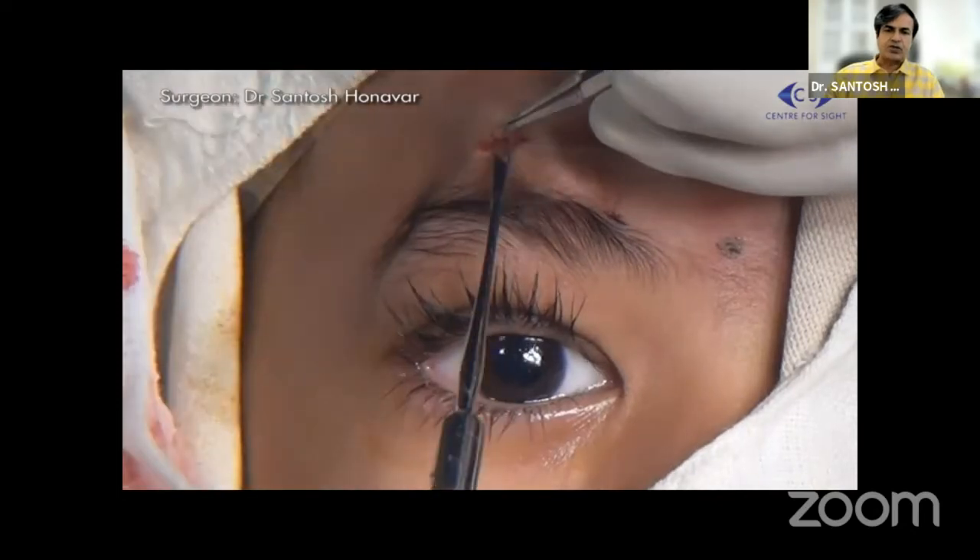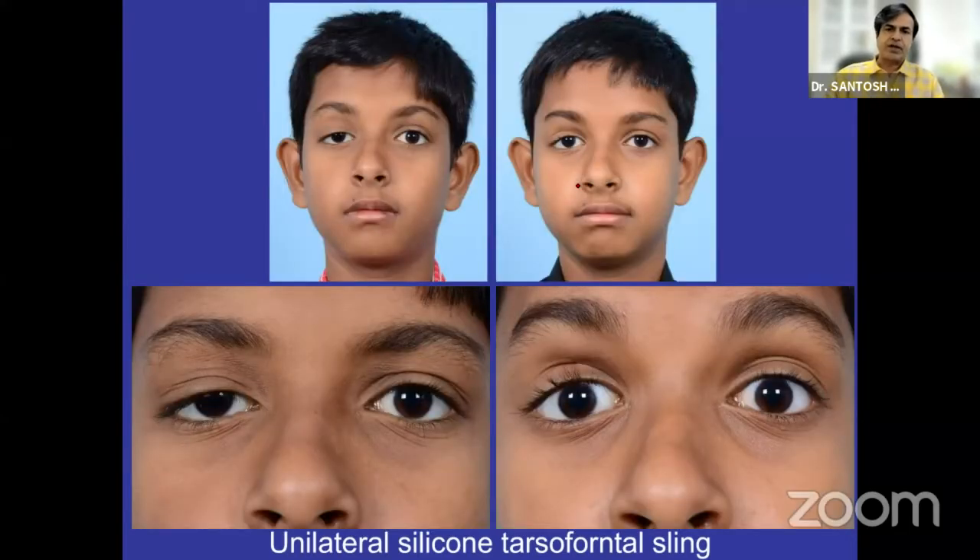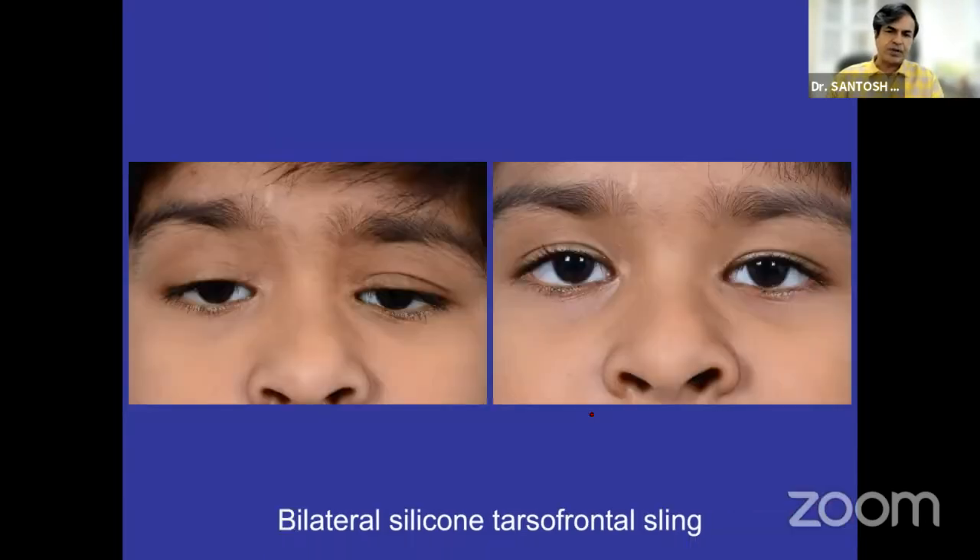Then you take a suture through the tarsus. This is an example of a unilateral silicon tarsofrontal sling. As mentioned earlier, patients don't have to use the brow so much because of its inherent surface tension. This is again a patient with unilateral tarsofrontal sling. You can see that with the use of brow the lid position can be much higher than where you have left it, so you can actually give control over the sling to the patient so that minimal lagophthalmos is achieved.